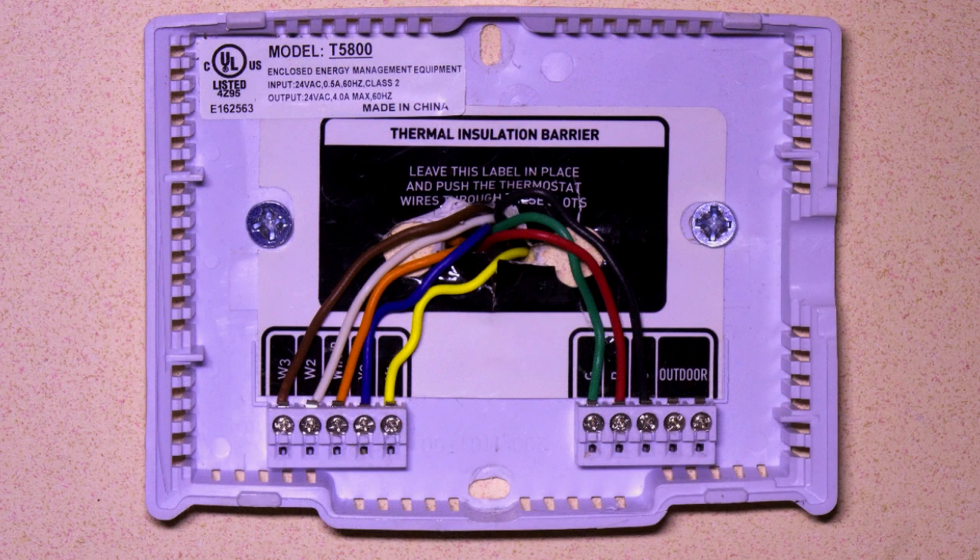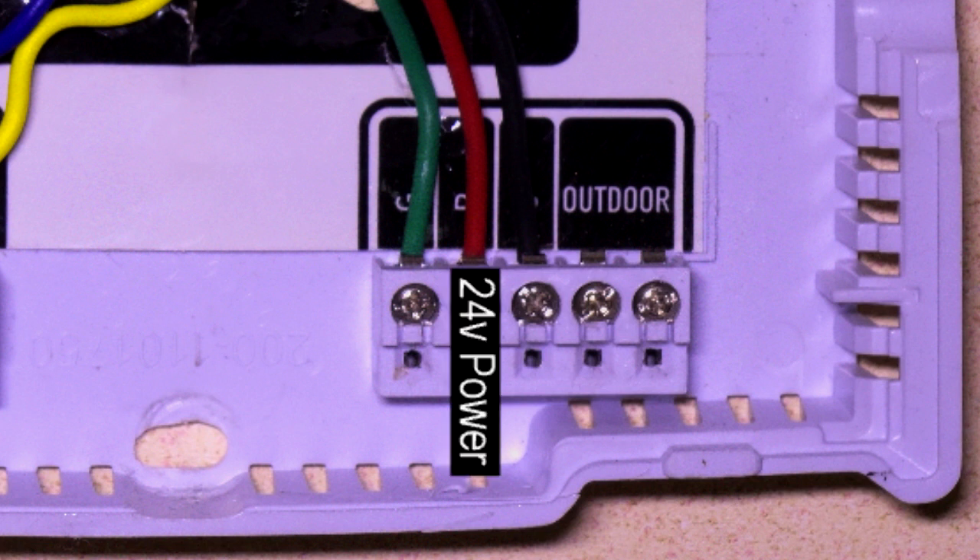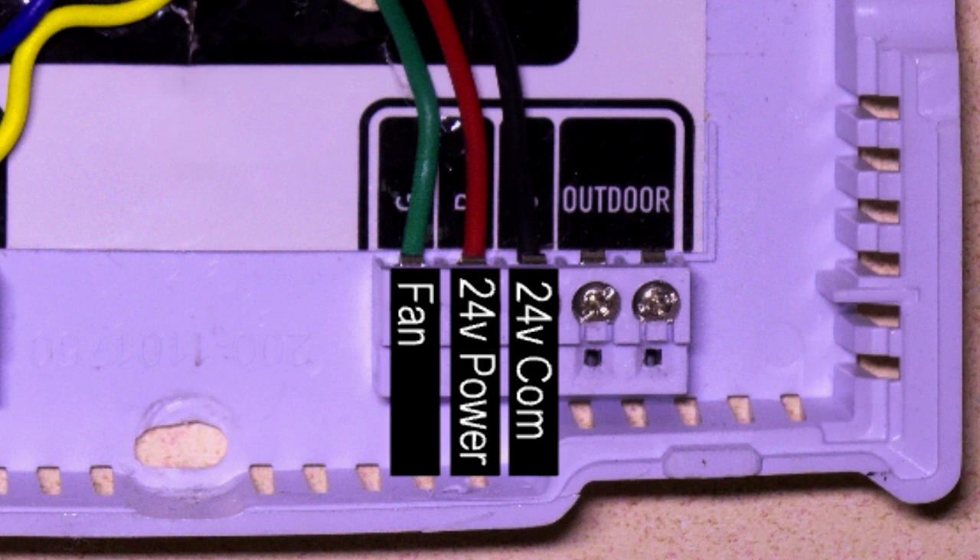Before we set up the thermostat, let me show you how to wire the back plate and install the outdoor sensor. First, you will want to connect the 24 volt power wire to the R terminal. Then connect the 24 volt common wire to the C terminal. And then connect the wire from the fan to the G terminal.